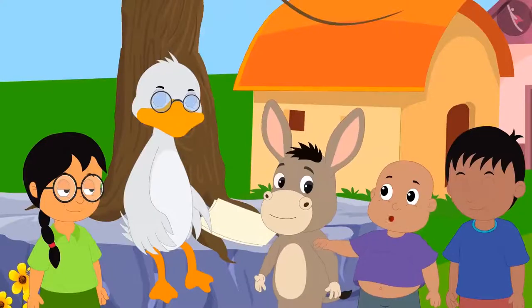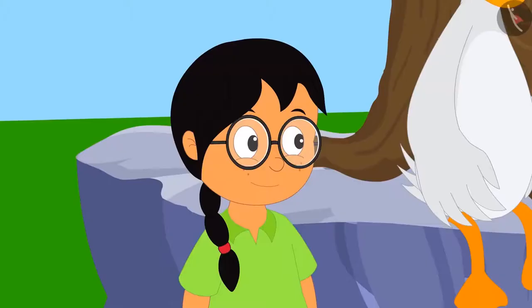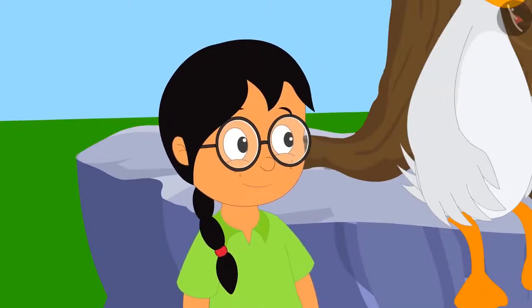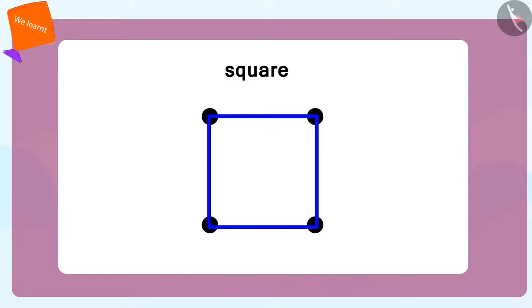"With some practice, I can make this dot grid almost myself. Can you please show me how to use this dot grid?" Meenu asks. "Suppose I have to make a square. Then I will join these dots — that is, points — then these two points. And then finally, I will close the square in this way. Did you see?" Bola explains.